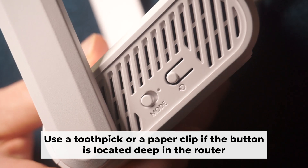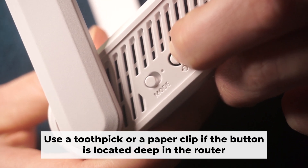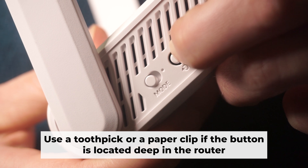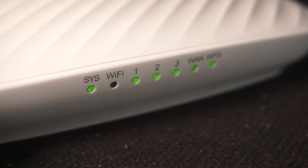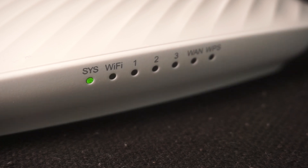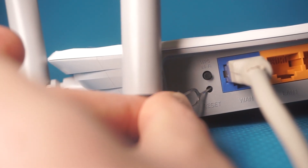Now you need to restore the router to its factory settings. Hold down the reset button on the router for 10 seconds. Wait until the indicator lights on the router start flashing. At times, this button is found inside the router casing to prevent it from being pressed by mistake.